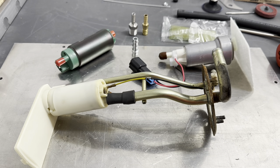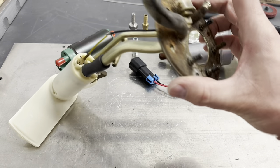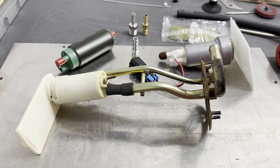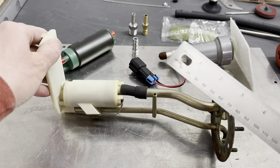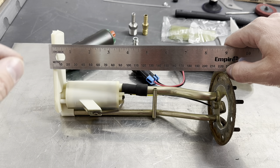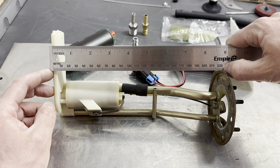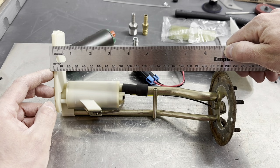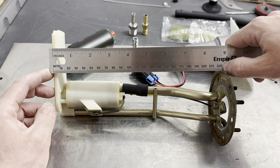Now we're going to modify the fuel pump housing on the E28 fuel pump hat. The very first thing to do when you take out the stock fuel pump — if it's been working well — is measure it so you know how deep it sits. You can dip a measuring stick into the tank to check the bottom depth, or just use the pump itself if it hasn't been modified. This one measures a little under 9 inches — about 225 millimeters.